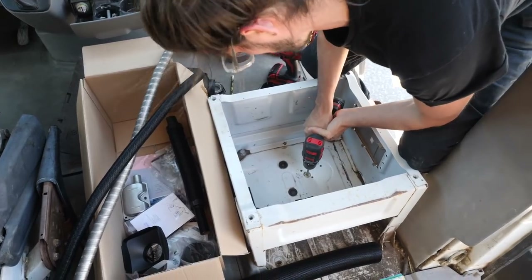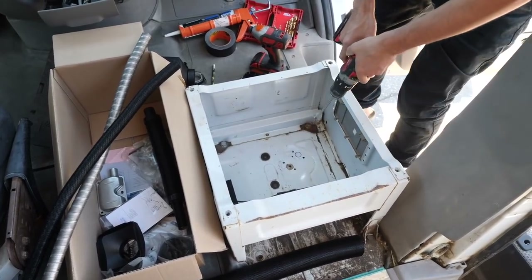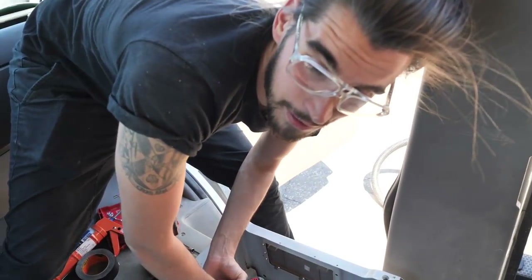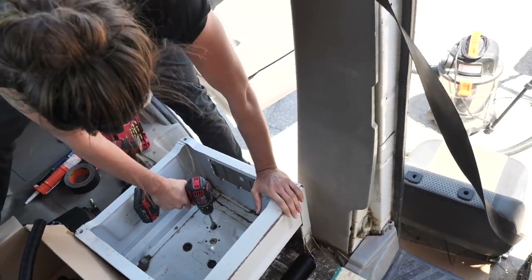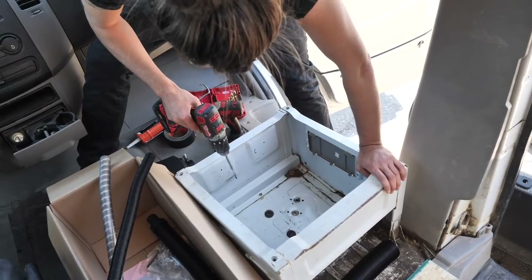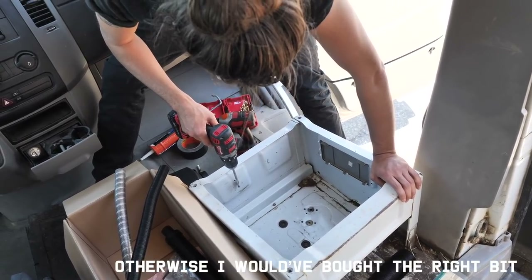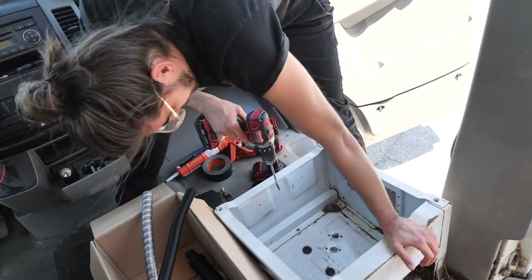The bit is completely destroyed. Guaranteed everyone's clicked off this video by now — this guy has no idea what he's doing. My suggestion, folks, is to do a little pre-planning and make sure you have all the correct tools and parts needed to install the SBAR D2 heater. General takeaway: get the right size bit, it'll save you a lot of time.